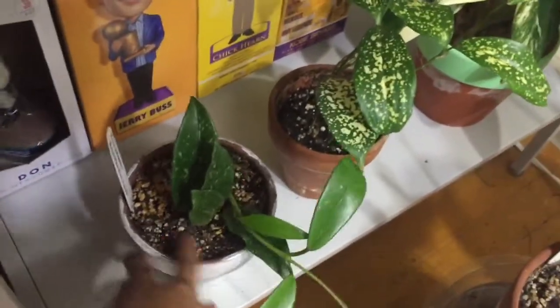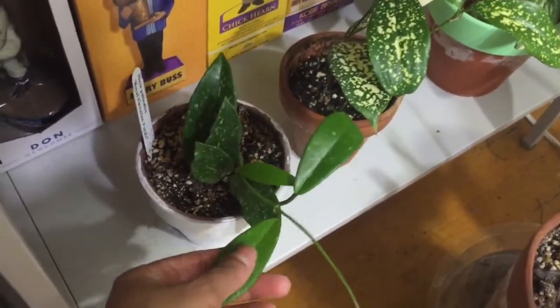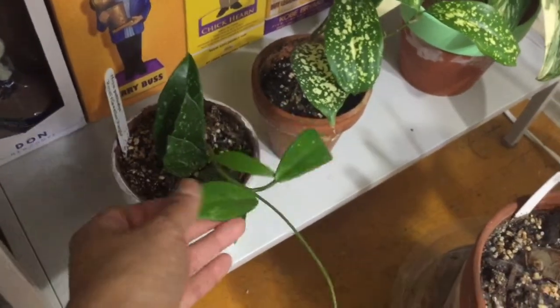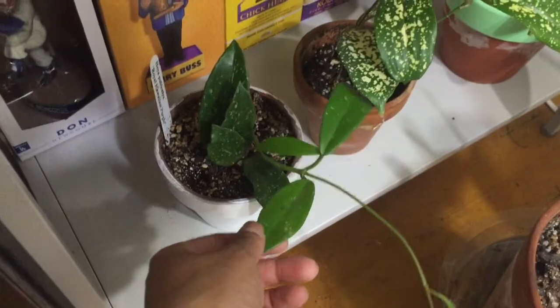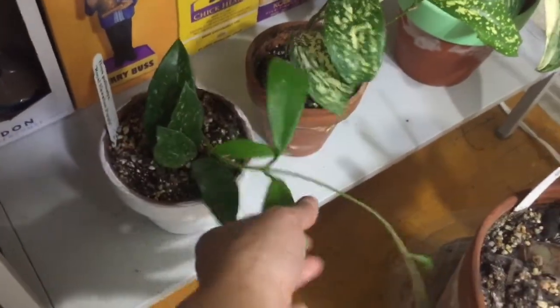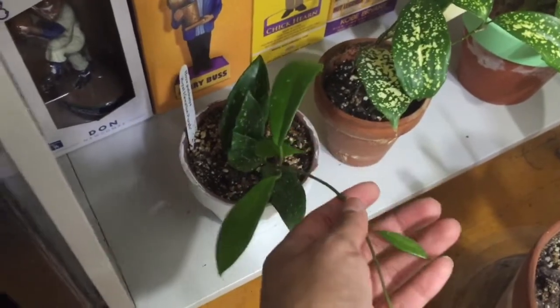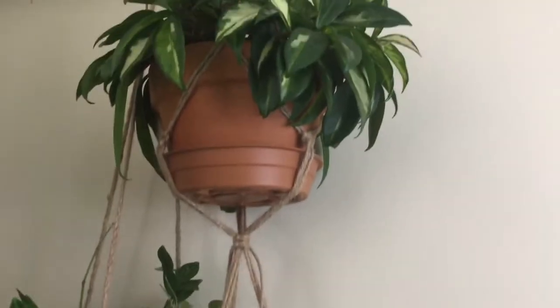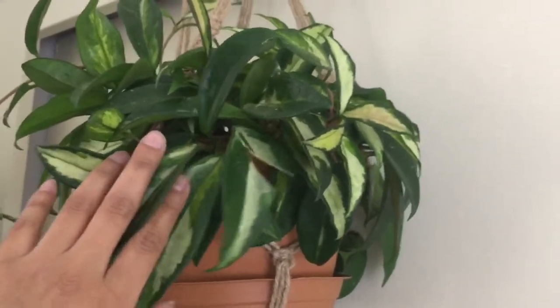Back here I also have this Hoya Pubicalyx and it's the Purple Hawaiian. So maybe one day I'll see the purple blooms, because I think that's what it's referring to, right? Let me know if you guys know. I don't have any blooms yet. So let me go back up here — and up here I have this beautiful Hoya Crimson Princess.